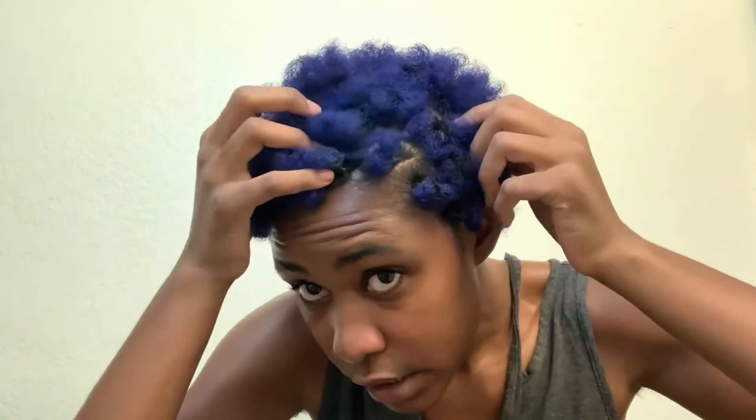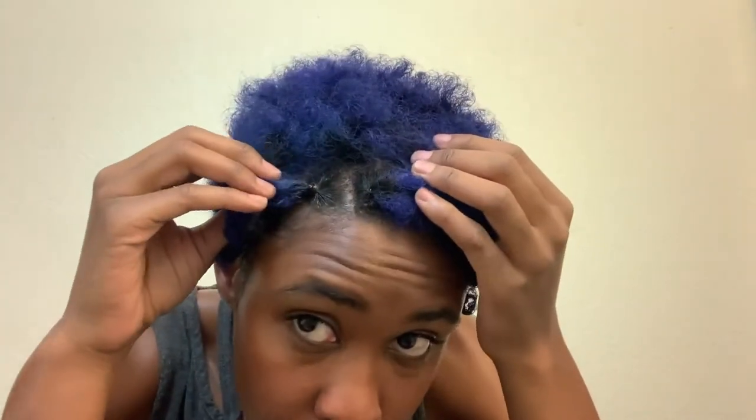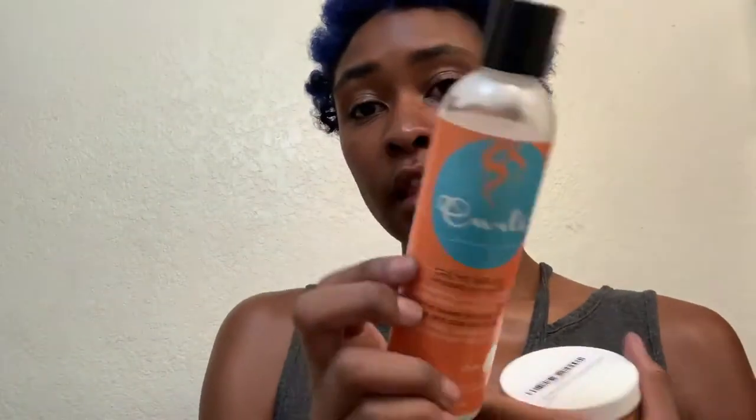I have sectioned out all the sections and put rubber bands at the end of them. I'm just gonna start braiding. I use this gel — I'll link it in the description box, it's my favorite gel to use in my hair. I put some of this in there before I decided to section it.